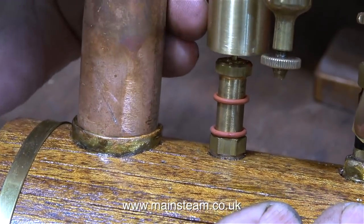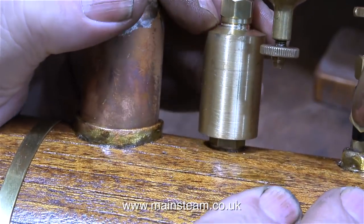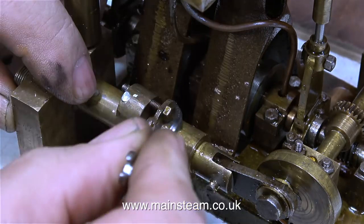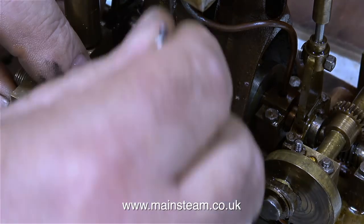But first of all I'm fitting some O-rings to the safety valve. This seals the fitting that carries the steam up the pipe and up the chimney. It seems like a good idea before I permanently fit the engine into the boat to just make sure that the pump ram glands are all okay.